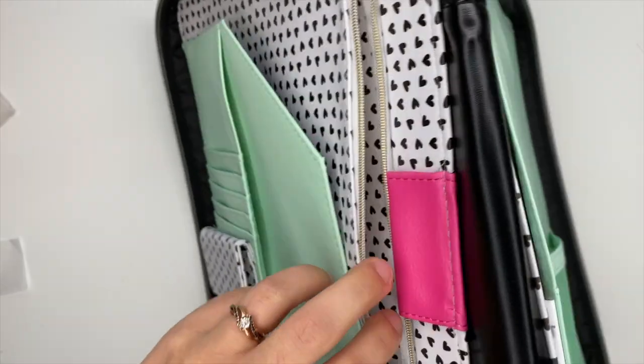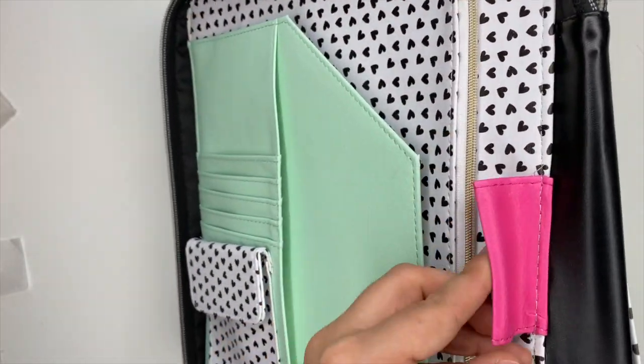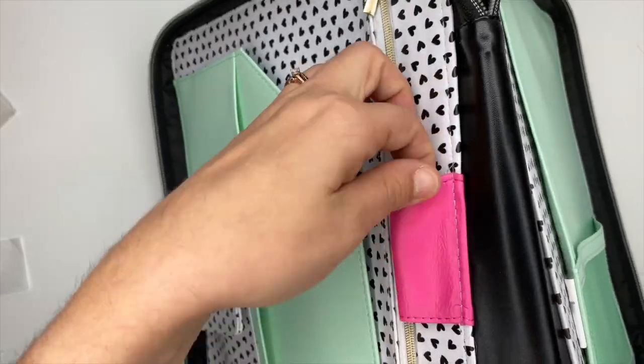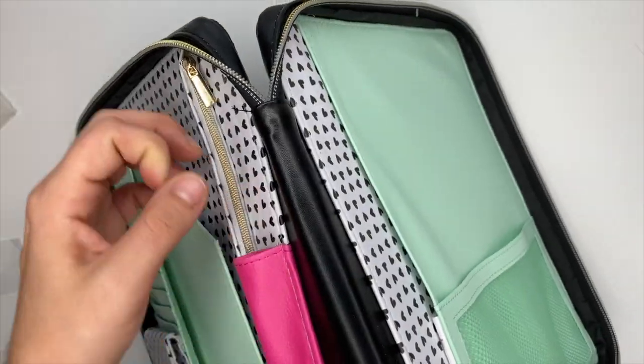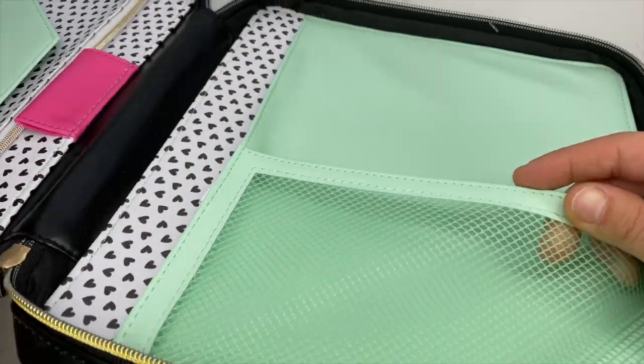They just outdid it right here. This is a pen loop so you can stick your pen in there. And then on this side we have this little mesh pouch up front.